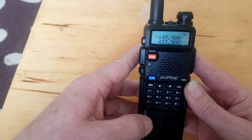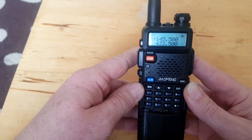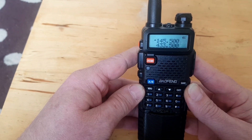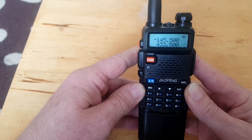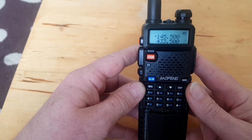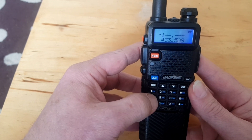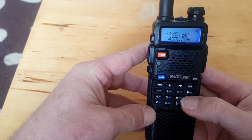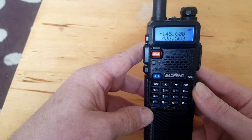So the next thing we need to do is program our repeater output, or the receive frequency. On this one I'm going to program GB3WR, which is the repeater up on the Mendip Hills in Somerset, which I can access from here. So we need to put the output frequency of the repeater in, which is 145.600.